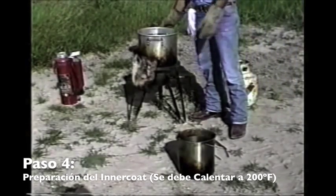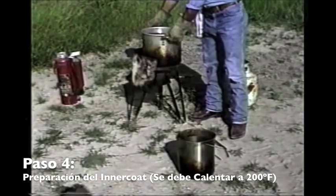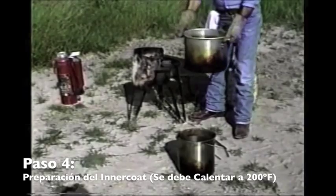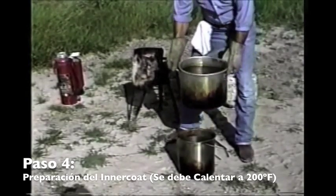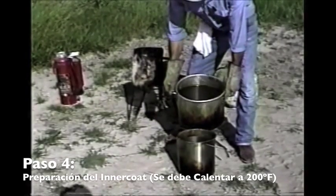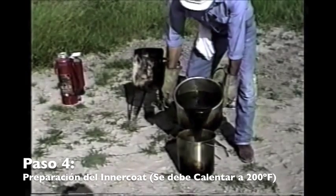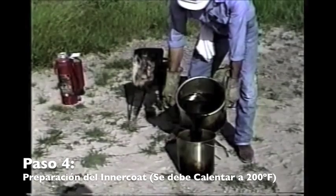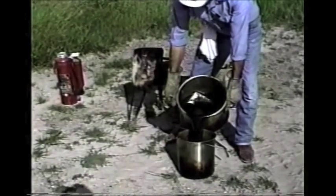We have a wax mellet — a pot of wax we started earlier. Using hot gloves to be real careful, we come over and pour into our carrying bucket. We have a smaller stainless bucket for carrying the wax. We just gently lean it over and pour.